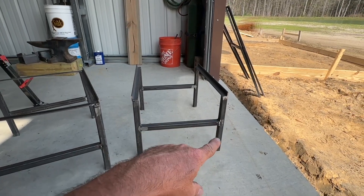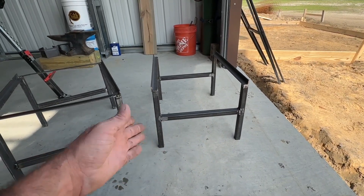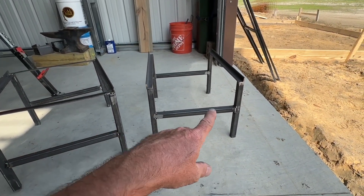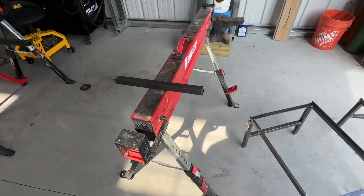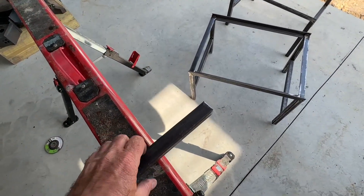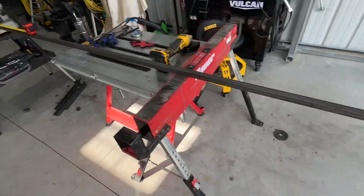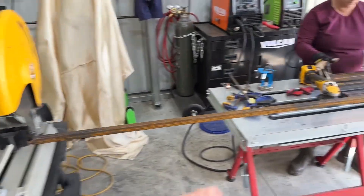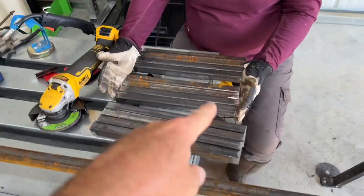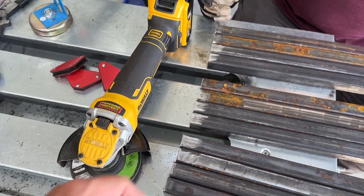After we got the four legs cut, I'm helping Emily weld the horizontal bracket to keep the legs from moving in and out. Once you get that established, the rest goes pretty quick. Over here she's grinding the edges. When you do welding, you've got to have clean metal to weld against. So after cutting them on the chop saw at 13 inches, she goes over and grinds the sides with the angle grinder to smooth out the rough edges and have clean areas to weld to.